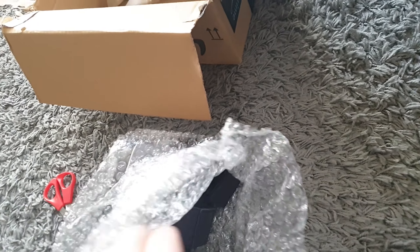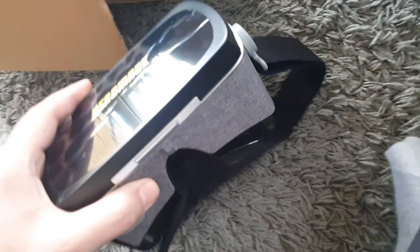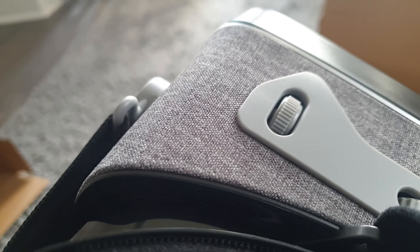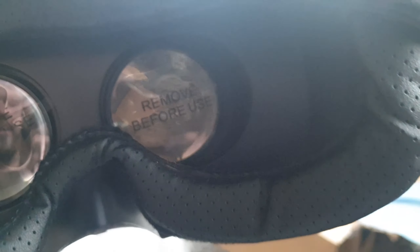It seems quite big though, I'm not going to lie. Let's turn it upside down — that'll be easier. I've had something similar before for the Samsung. The quality actually feels nice — it's very light but it feels quite nice. Look at the material there — that's really strange, I've never seen anything like that before. And then obviously you've got the Hero Mask right there.